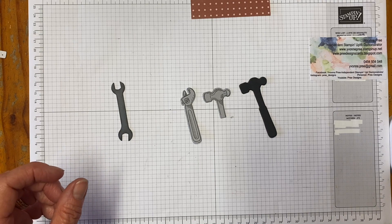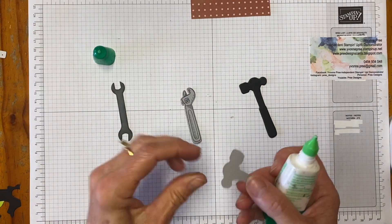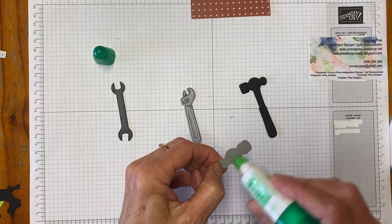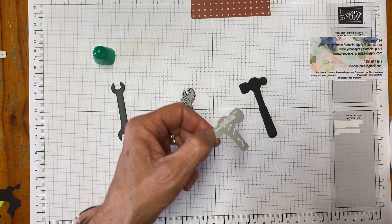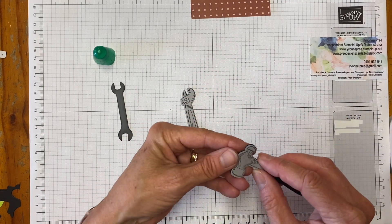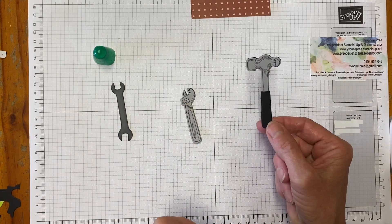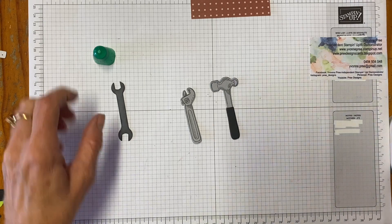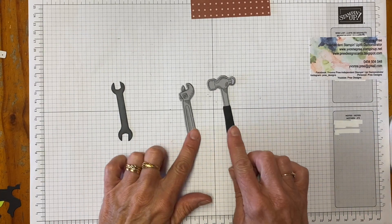I'm going to pull in some glue and glue the head of the hammer — this is definitely a hammer — onto the full handle, just to make it look like a hammer that's in my husband's workshop. That's all those things done.